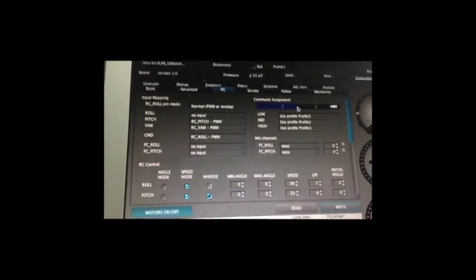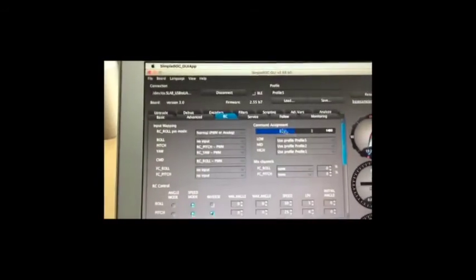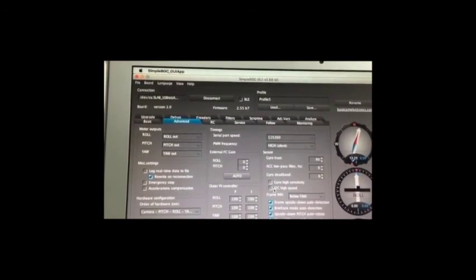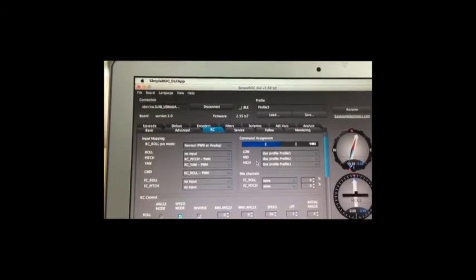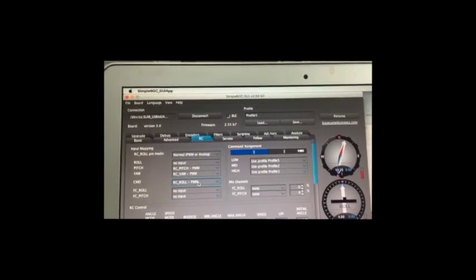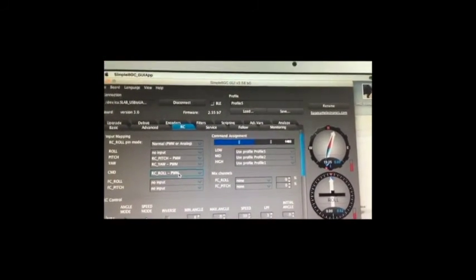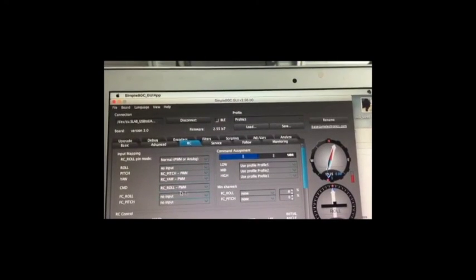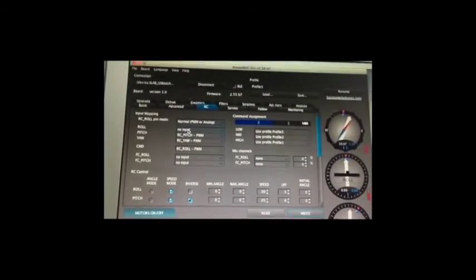Please remember: when you change or upload a profile, there are three things you must check. First, the basic motor settings — write them down or note them. Second, check the advanced 'Highest Sensor' setting — make sure it's off. Third, remember the RC pitch area settings — everything must use the correct proceed setting. When you update any profile or PID, do not change those three areas. That's it — hope everybody enjoys the DS1 gimbal. Thank you.